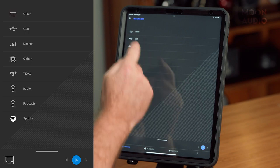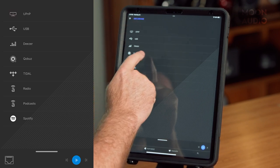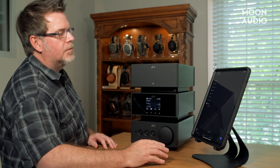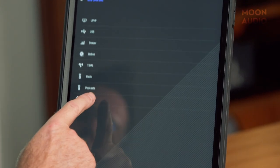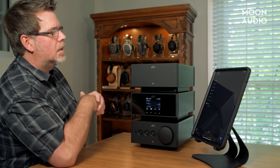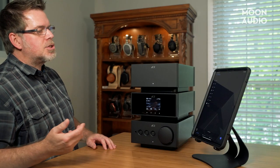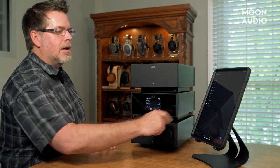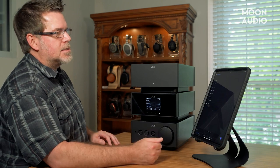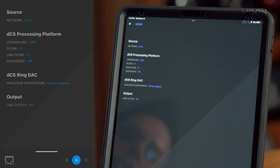We've got USB—if I want to change to USB connection, we don't have a connection right now so nothing is going on there. We can change to Deezer, which is more of a European streaming service. You can choose Cobuz and Tidal. Then we've got Internet Radio for podcasts you typically pull over the internet. Then we have Spotify Connect, which works a little differently—you actually go to your Spotify app, exit out of Mosaic, and Spotify finds the Lina on the network and plays directly to it. Now we can go out of this menu and click on Audio.